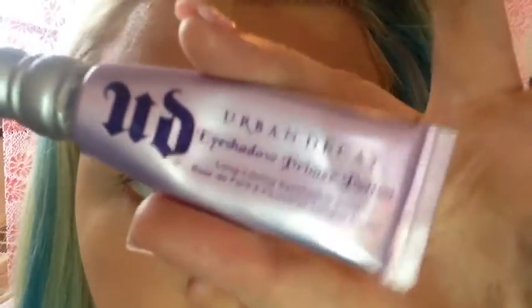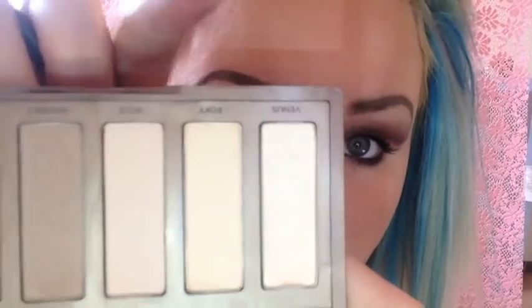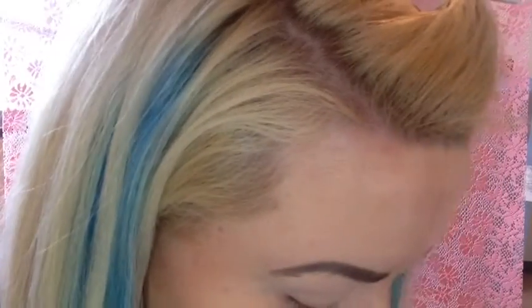I've already primed my lid with my Urban Decay Primer Potion in just the original color. I'm going to take Foxy from the Naked Basics palette and a flat eyeshadow brush, and use that as my brow bone highlight.